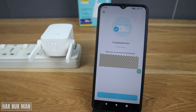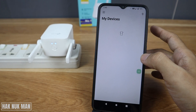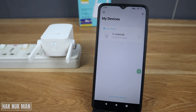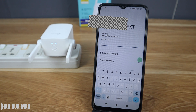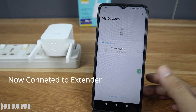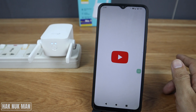Congratulations — you're all set! Now you can connect to the network. Press the X to close. You can see your local device is connected. Here is your Wi-Fi extender. Now try to connect to it and put in the password.